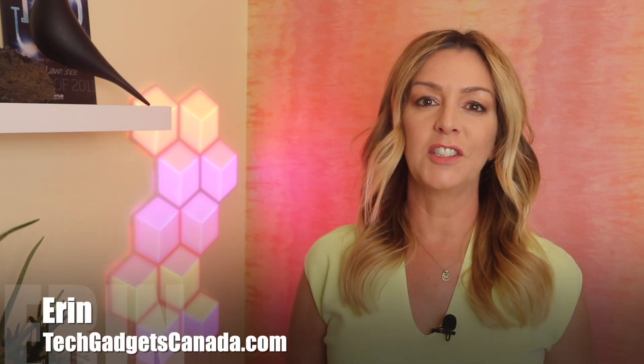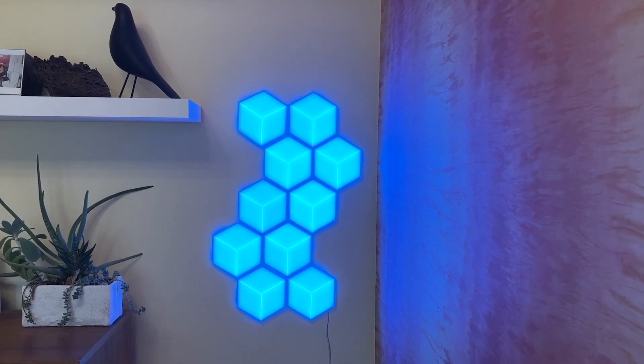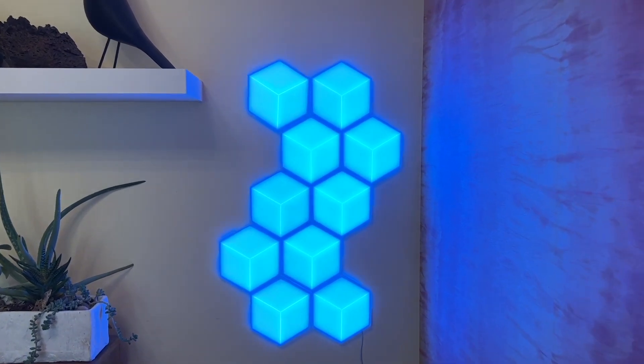Lighting can make or break a room, and while you can spend thousands on artisan fixtures, there's another way to make your room look cool and easily change up the ambient lighting. Try using smart lights. I'm Erin from TechGadgetsCanada.com for Spy.com, and I'm a huge fan of color-changing smart lights because the color effects alone can make a room seem warmer and more inviting or cooler and airier. No time or budget to fully redecorate? You can essentially paint with colored light.